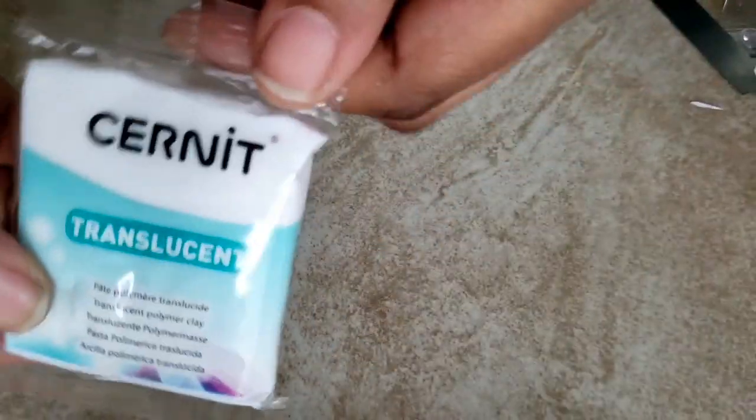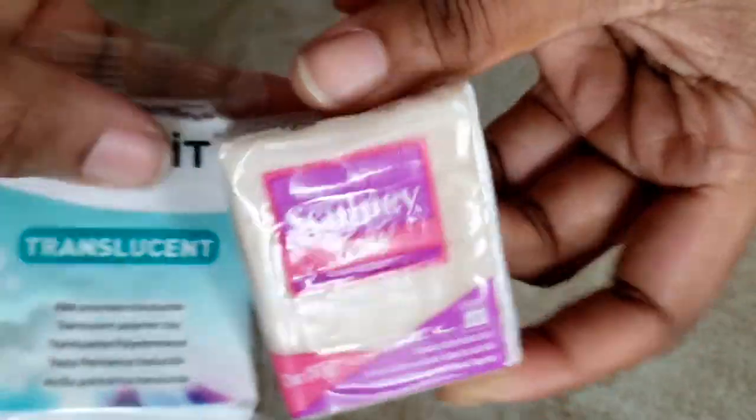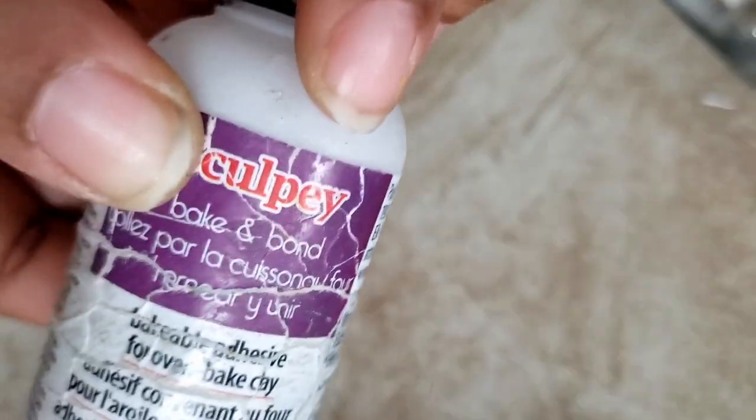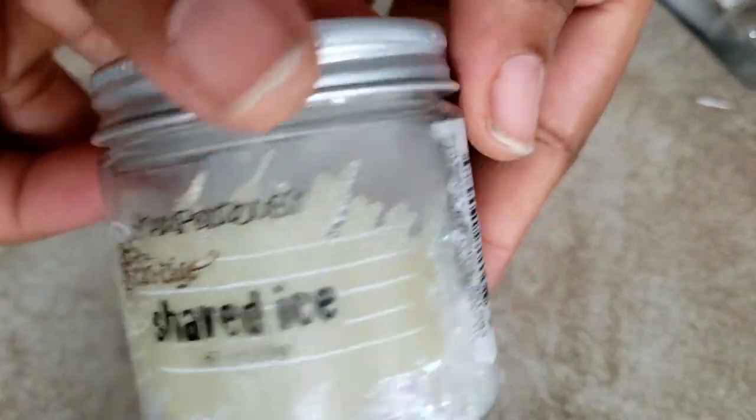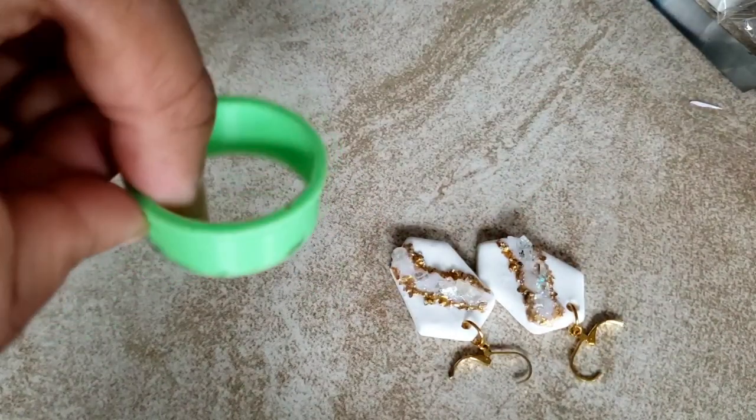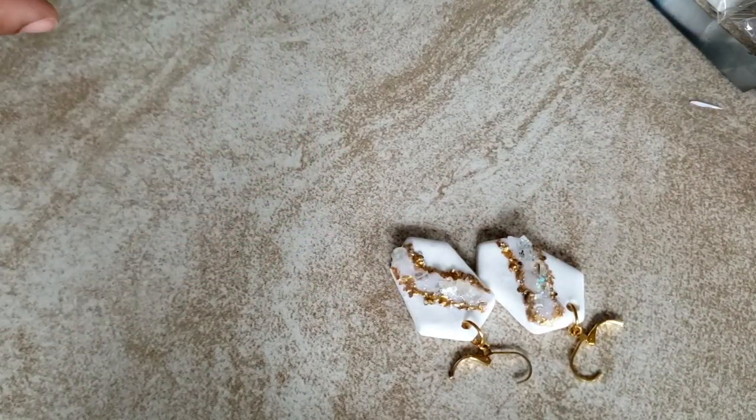First thing you need is your base clay and this could be any color. Translucent is very important — you can use Cernet or Primo, either one works just fine. You will also need liquid Sculpy or baking bond. I'm more of a baking bond person but you can definitely use liquid Sculpy. You will need some glitter shards — I got these from Michaels — and some opal glitter shards, which you can also find at Michaels or on Amazon.